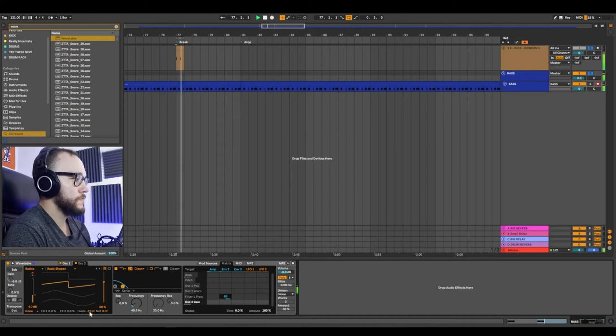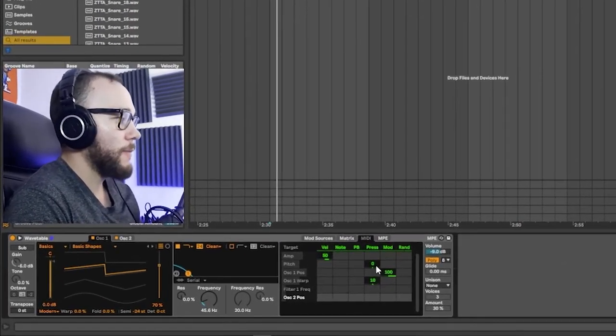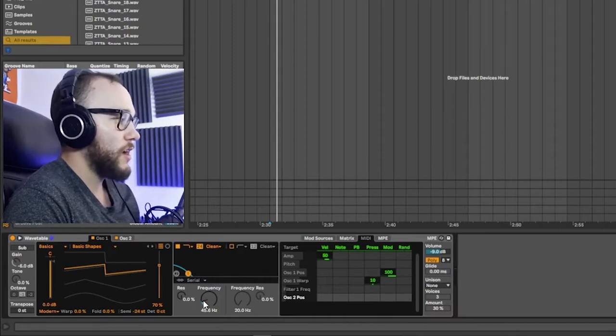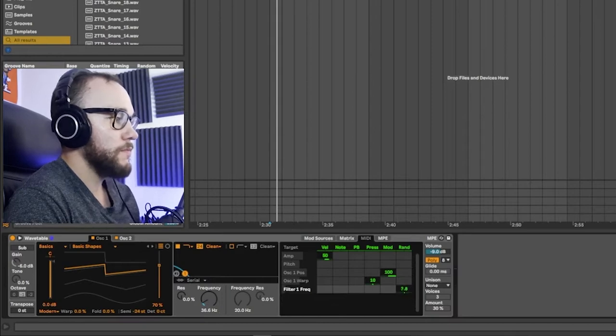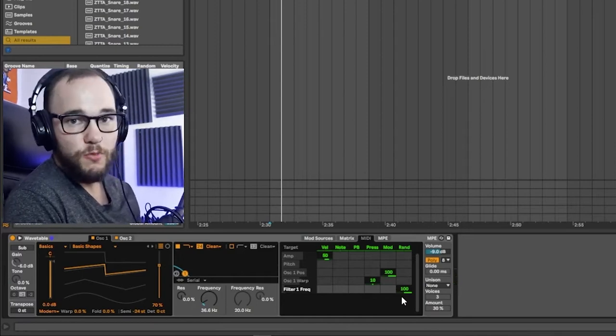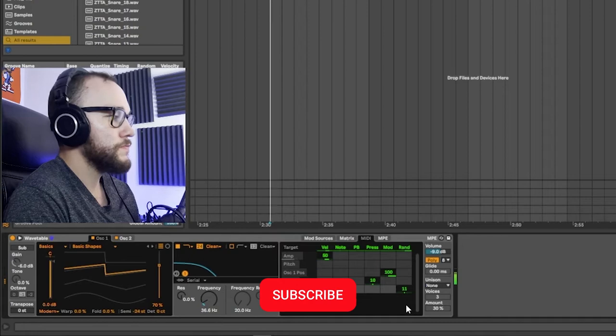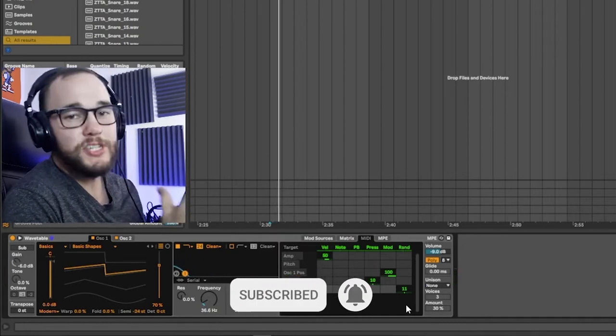A couple of tricks inside Wavetable to make your basslines or synths more humanized and interesting, especially if they're super repetitive. Go into MIDI inside Wavetable and turn up the filter frequency you're using to create a pluck. Then turn up the random amount — at 100% it's very obvious, but reducing it to around 10 to 15 percent gives a slight random change in every single hit, making it feel a little more natural.